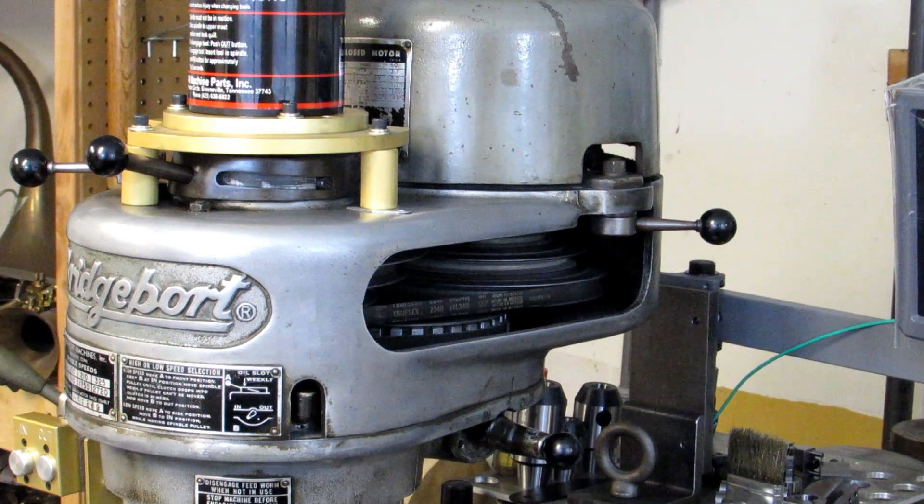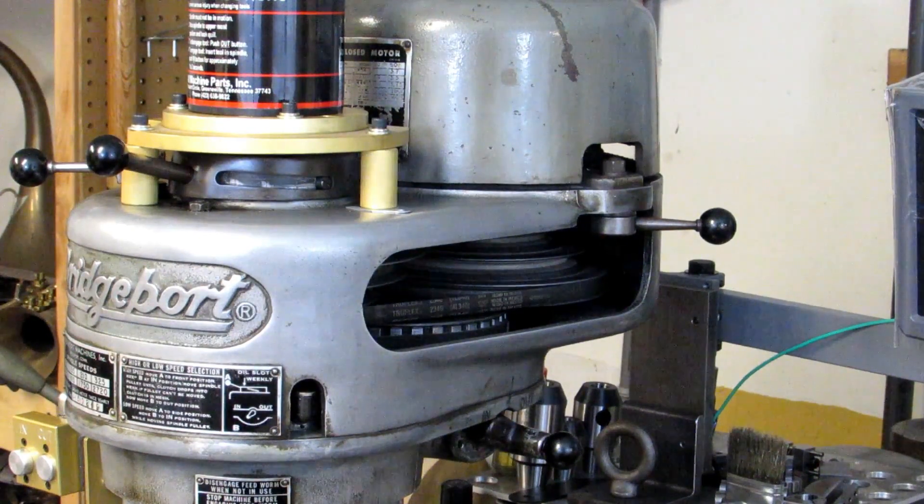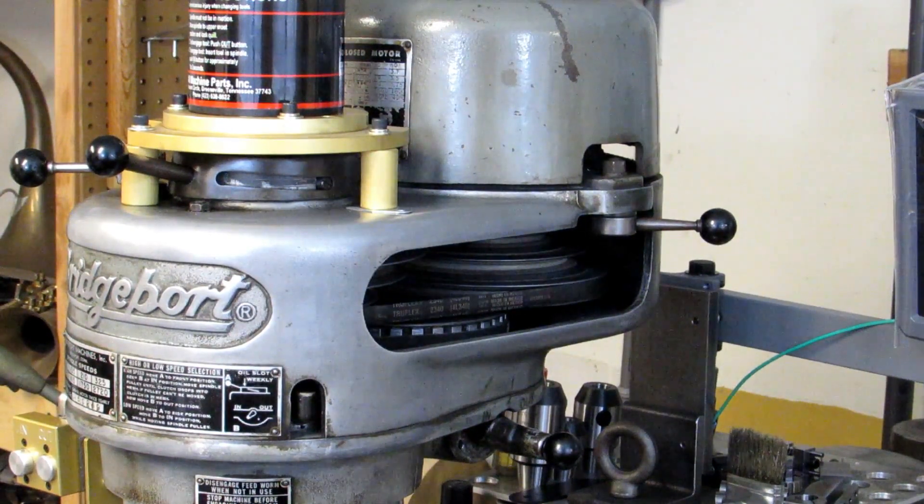Hi everyone. This video is going to be a basic video on milling machines and how to change the speeds on a step pulley Bridgeport and all the clones. This is going to be a very basic video aimed towards my students at the community college, but if it's something that you're interested in please keep watching.